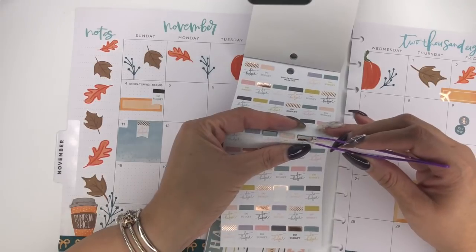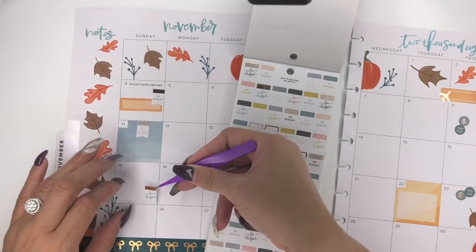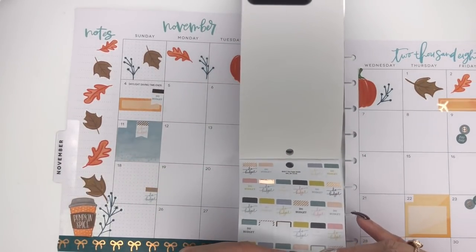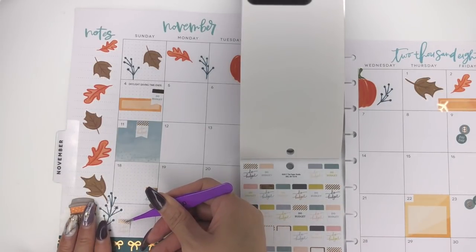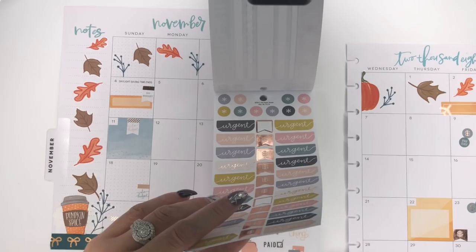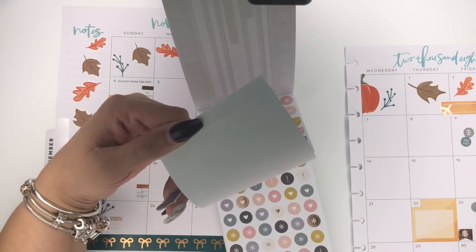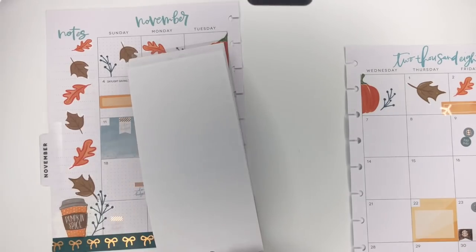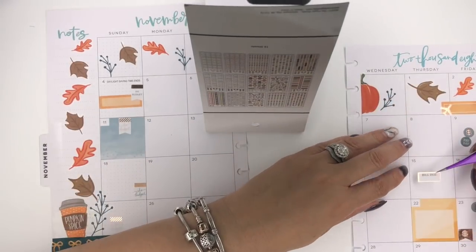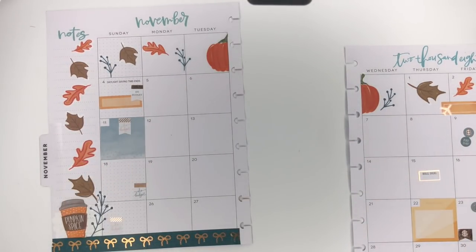Let's go back to the side — we'll put this one down here and then the other one right here. We could also put 'bill due' for when the mortgage is due, so this is going to be a bill too. That's the only bill I care to mark on here.